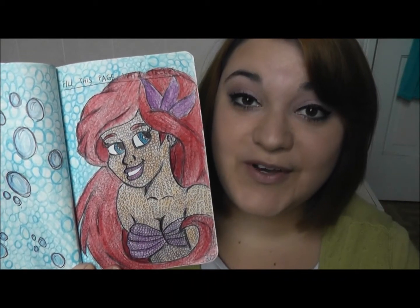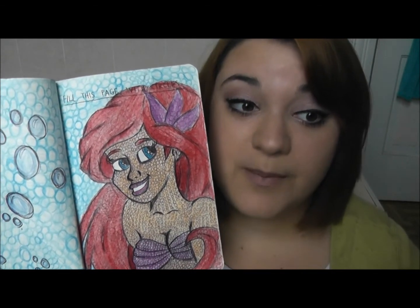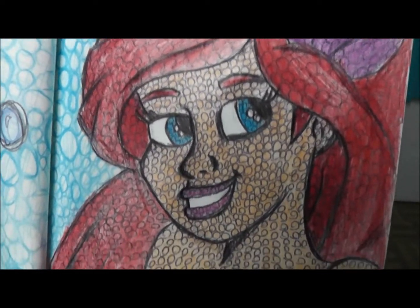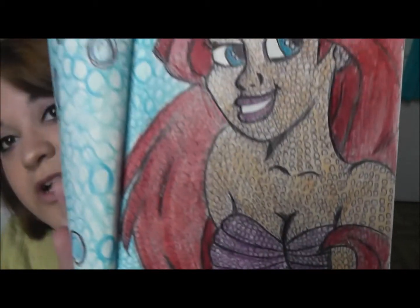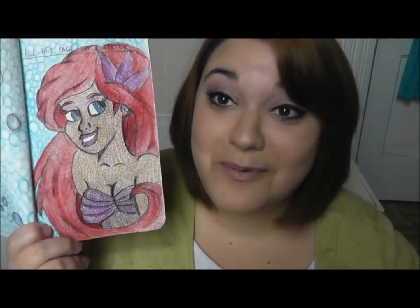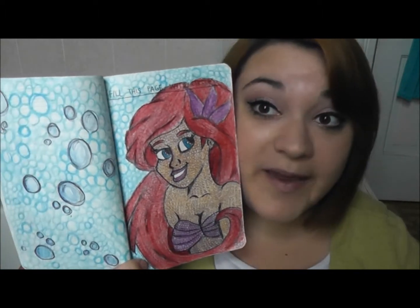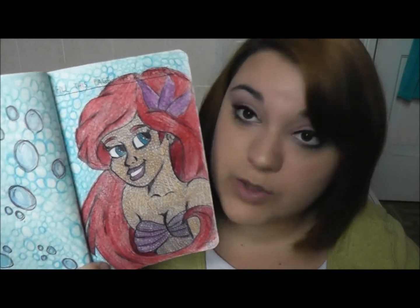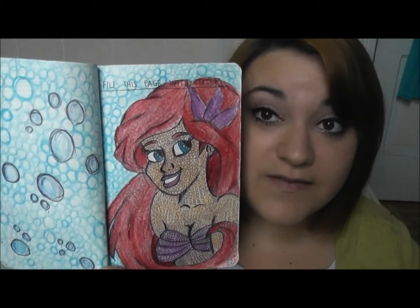So this one said to fill this page with circles, and I wanted to actually draw a picture out of circles. So if you look closely, the whole picture is made out of circles. It took a long time, but I'm really happy with the way it turned out. I had to show my love for Disney and Little Mermaid, because life is the bubbles under the sea — so bubbles are circles, so I drew her out of circles.